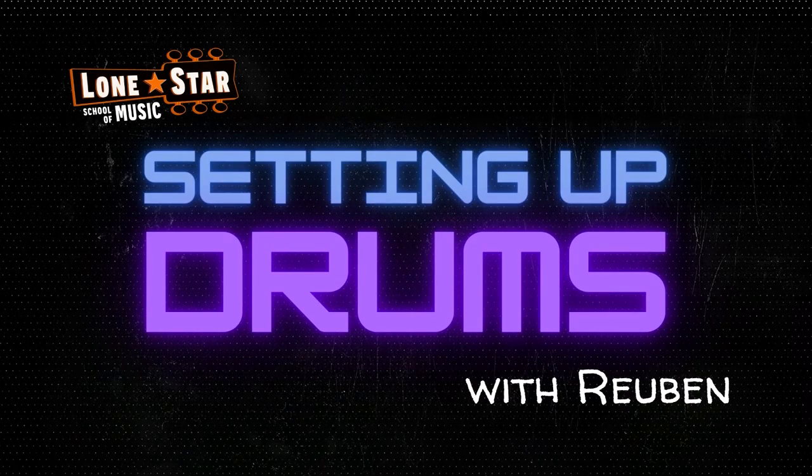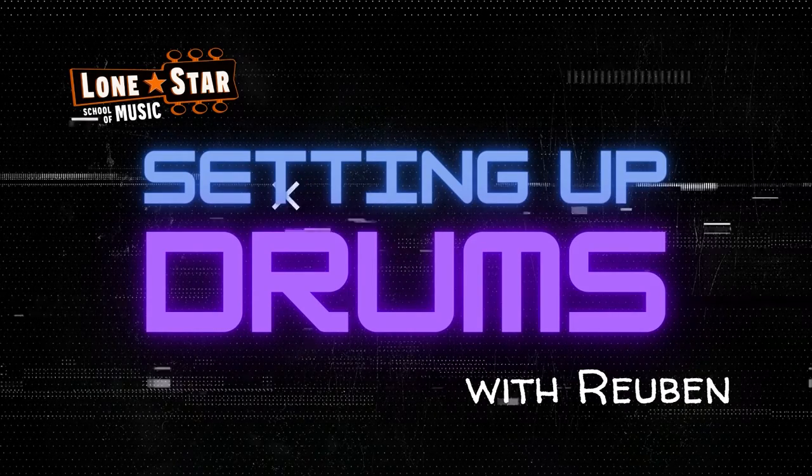Hey everybody, Drummer Ruben here with Lone Star School of Music to help you learn about beginner drum technique.